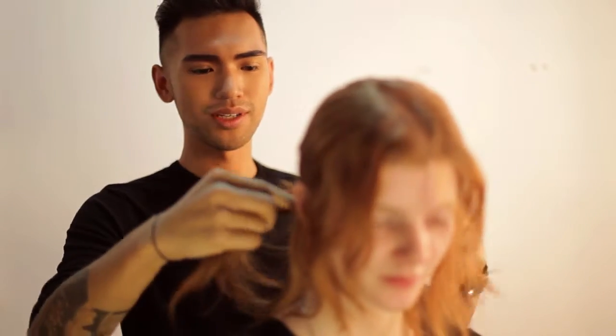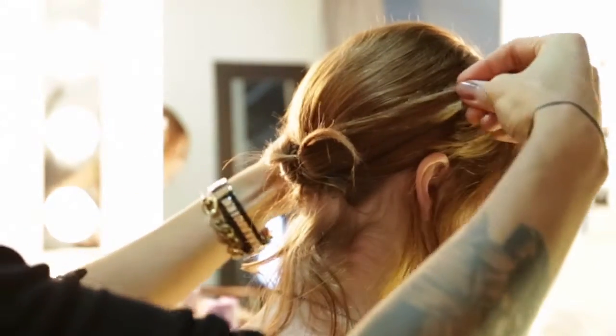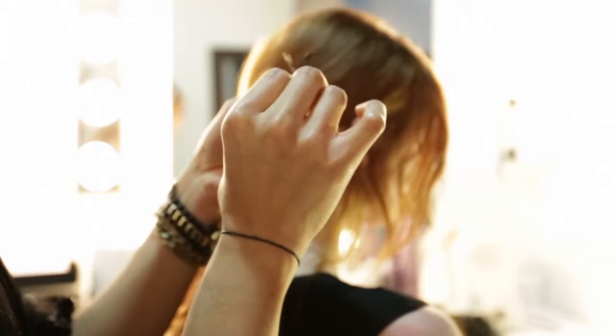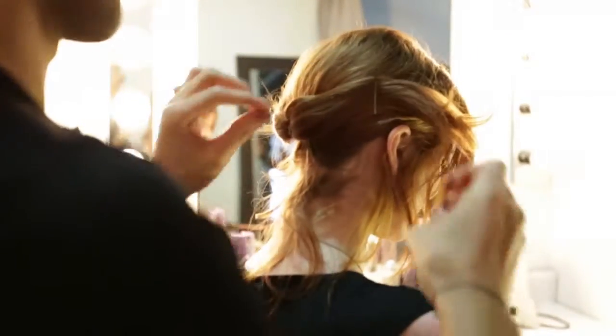In the back here I'm going to separate the hair into two sections and I'm going to bobby pin them both down. Make sure that when you're bobby pinning, the bobby pins crisscross just to secure the hair in place, so when you're out for the evening nothing falls out.